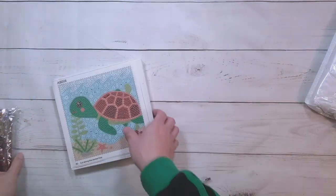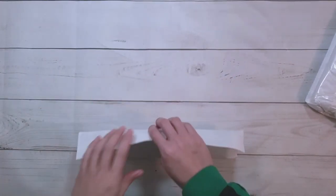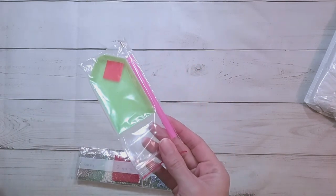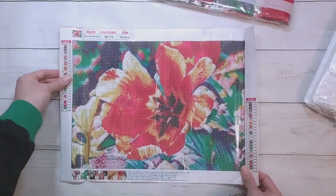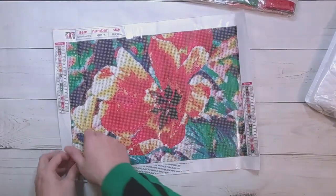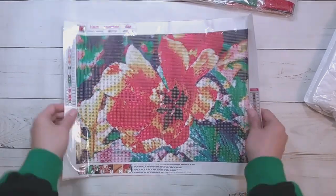Next item — this one is some flowers, because what's my channel without some flowers? Ordinary tool kit here and these are round drills. Here it is — I think these are poppies. The site calls it 'red and yellow flowers,' which I can see myself naming it exactly the same thing, but I think it looks like a very colorful poppy.